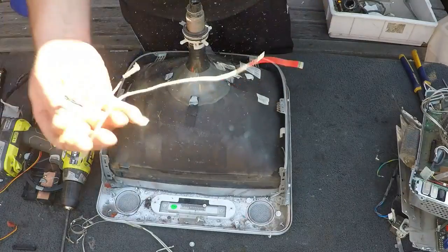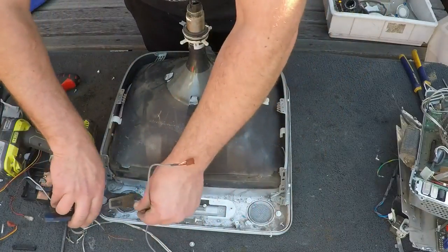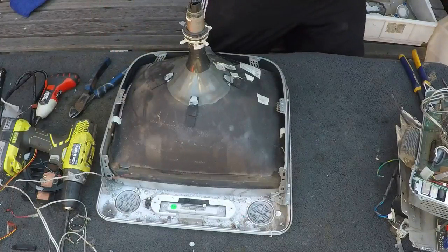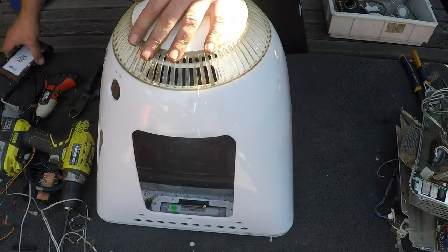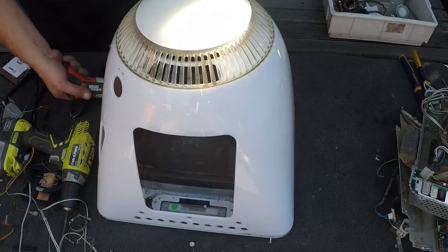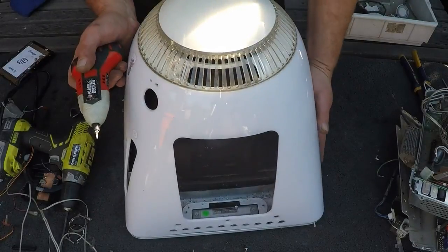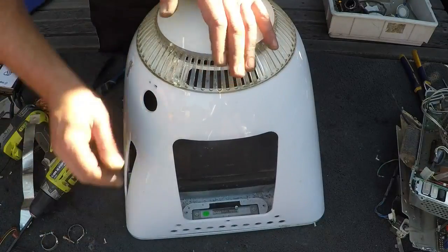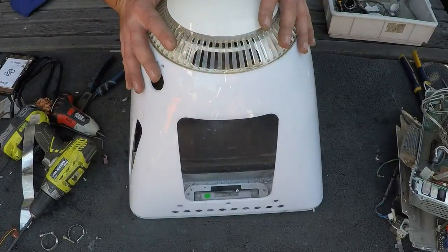There you go, a bit of wire. And that's it — we've just about scrapped an eMac, well roughly. I'll cover it back up. I'll find one more screw. Anyway, so that's your scrapped eMac.